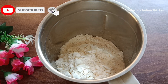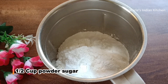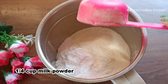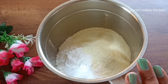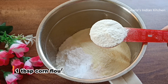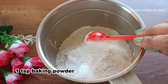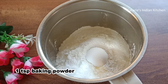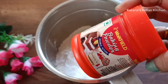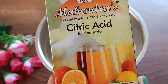You will see details in the description box as well. We will add 1 cup of maida, 1 tablespoon corn flour, and 1 teaspoon baking powder. We use a good quality baking powder. You can use any brand you prefer.